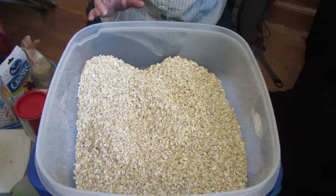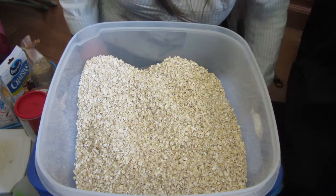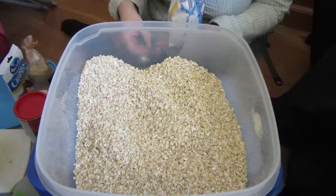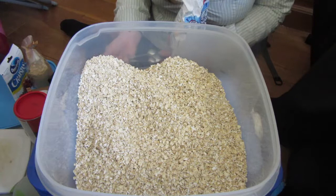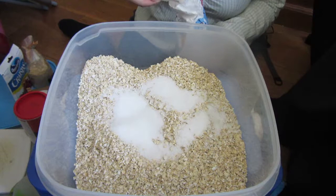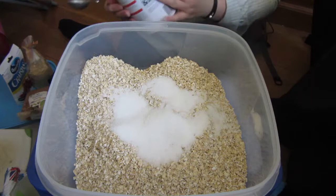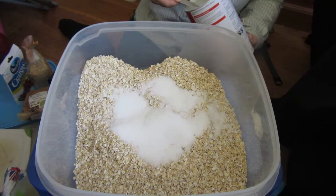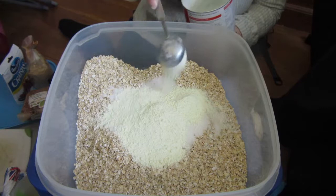James doesn't eat as much as I do when it comes to breakfast. I'm one of those people who needs breakfast — I can sometimes go without lunch but I have to have breakfast. James is a grazer. Then we go with sugar — I like to use two teaspoons for each portion. Then we get onto powdered milk, and this is what makes it kind of instant when you add the hot water. It's one tablespoon per portion, so 12 tablespoons.